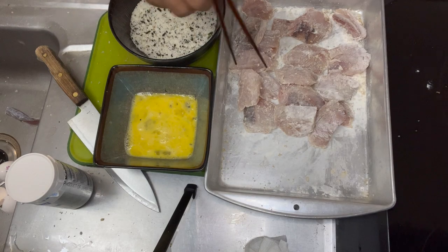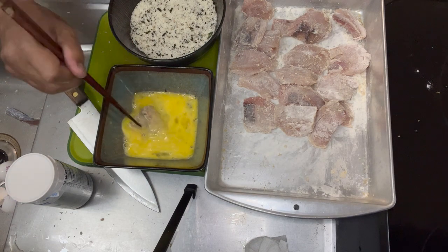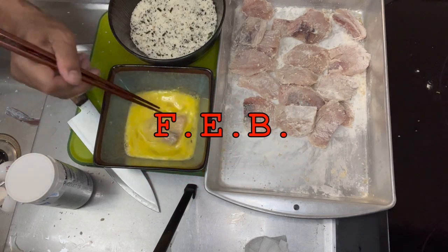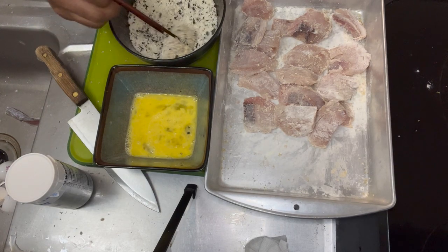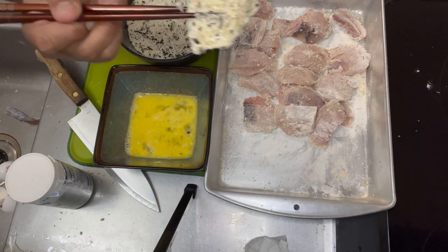Here we go — we're gonna take our floured fish and dip it into the egg. The easy way to remember this is 'FEB': Flour, Egg, and then Breading — in this case our panko breading right there. Look at my chopstick skills — boom, look at that!